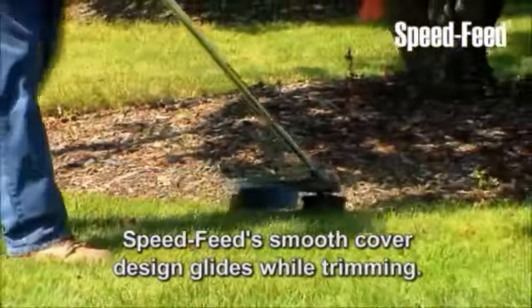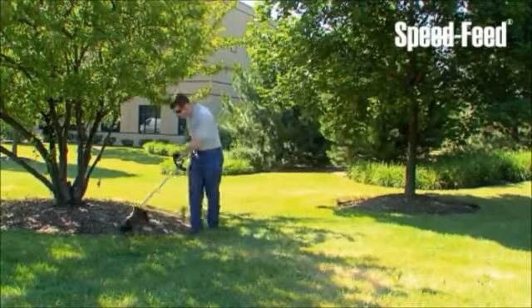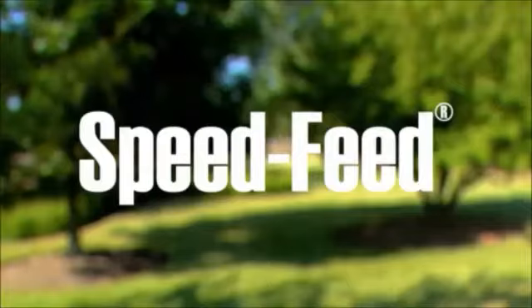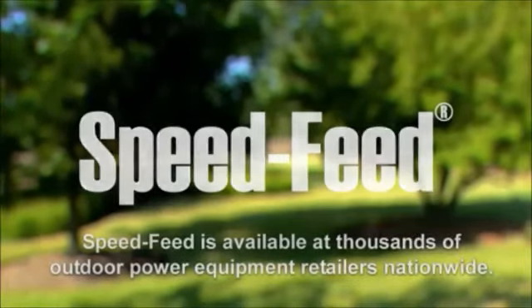SpeedFeed fits most straight shaft trimmers and brush cutters manufactured by the biggest names in the industry, including Echo and Shindaiwa. The SpeedFeed trimmer head will increase your productivity from day one. It's available at thousands of outdoor power equipment retailers nationwide.